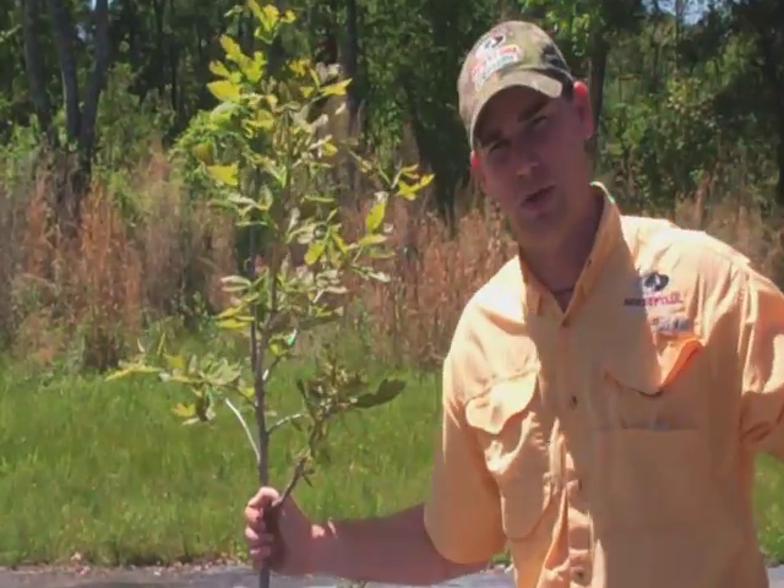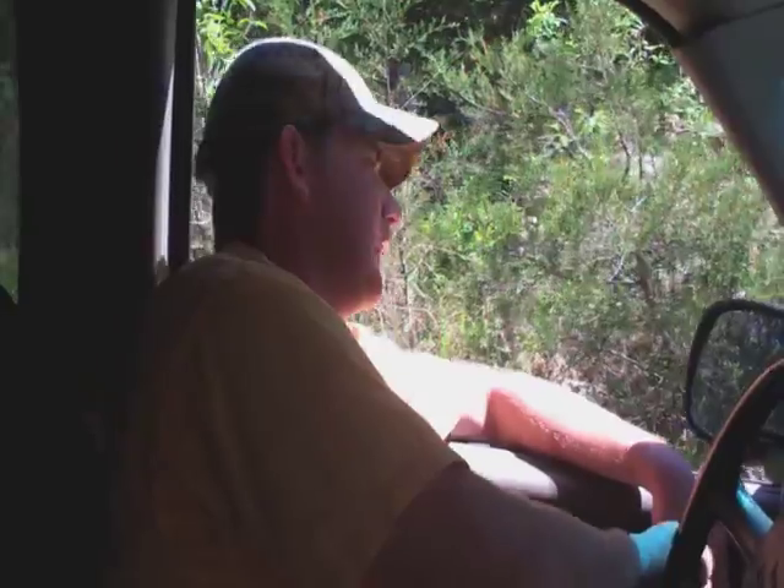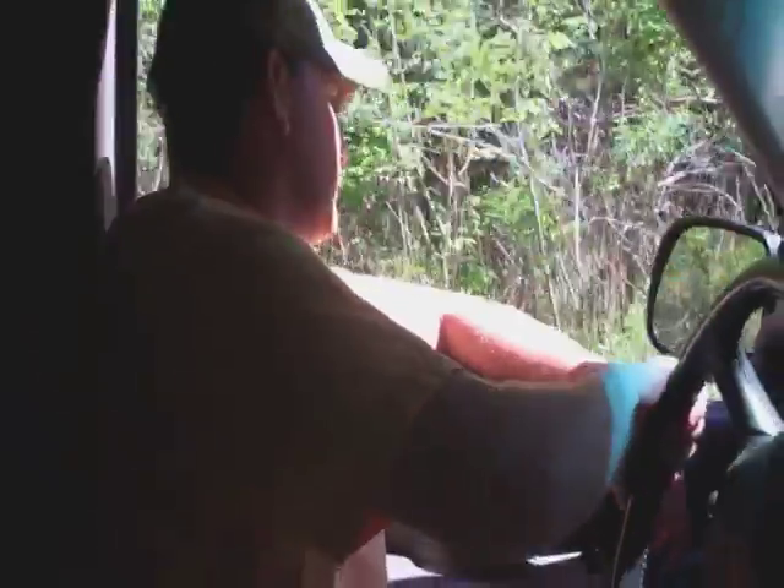Let's go take a look at the parent tree. We've seen our Mastodon Burr seedlings and our three-year-old tree. Now we're going to take you to the parent tree. We're kind of tucked back up in the woods, so we're having to cross a few creeks and make a drive, but we'll get you there.